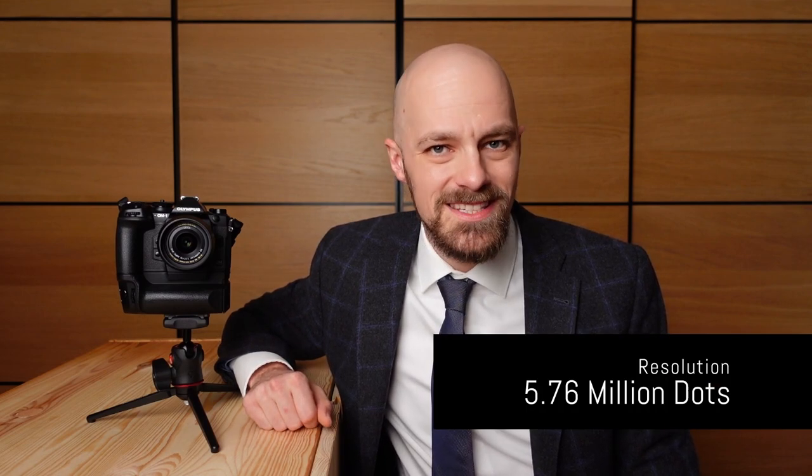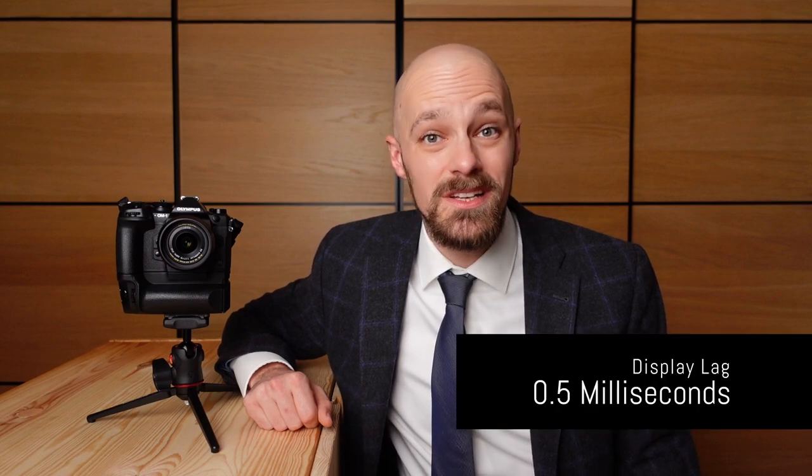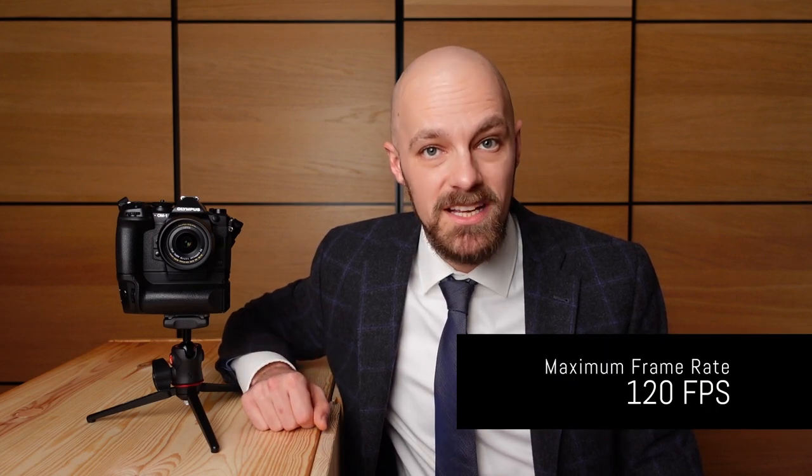My name is Thomas Eisel, I'm a professional photographer from Vienna, Austria. The OM System OM-1 has a very capable viewfinder: 5.76 million dots resolution, a display lag of only 0.5 milliseconds, and 120 frames per second maximum display refresh rate.